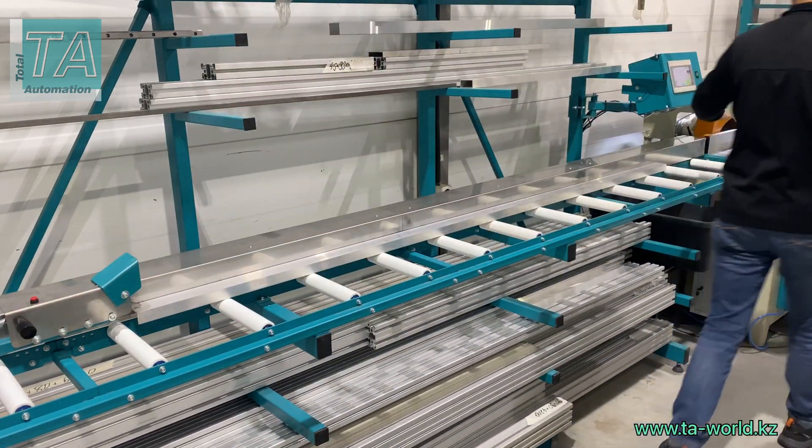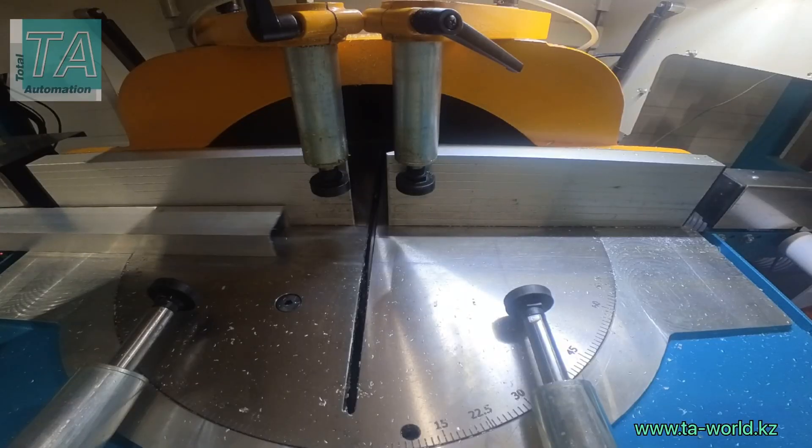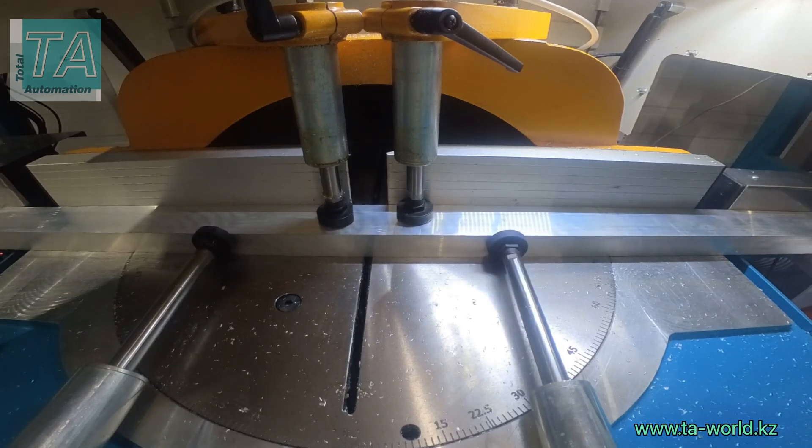Let's see how the line works. First, the edge is trimmed. Then the workpiece is measured and cut.